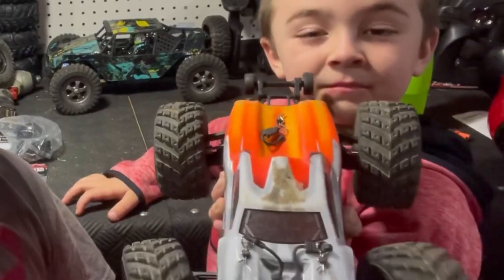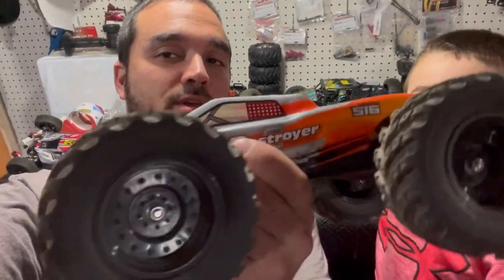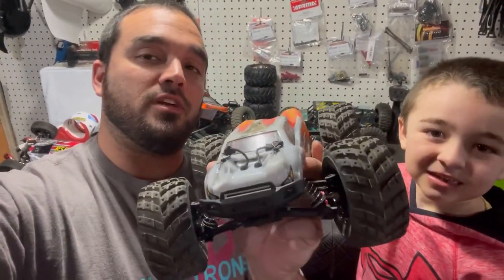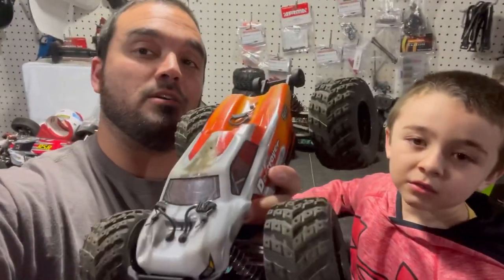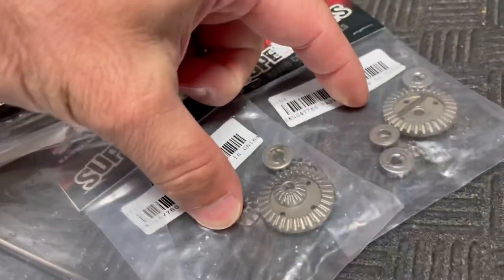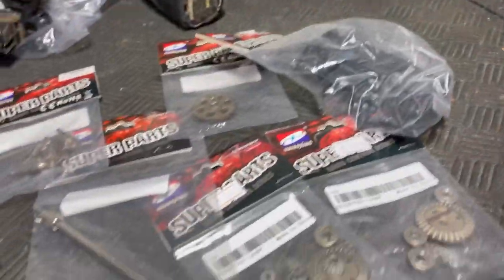We've got a slew of upgraded parts to throw on this HBX 16890 today. If you haven't already seen our video with these larger monster truck tires on it, go check it out because it's fun, but it did destroy our differential the rest of the way in the front. So we're going to replace all those gears with metal, plus the drive shaft, the out drive cups, the spur gear, both differential gears, and also we're throwing a new wing on it because that's been broken for a while too.